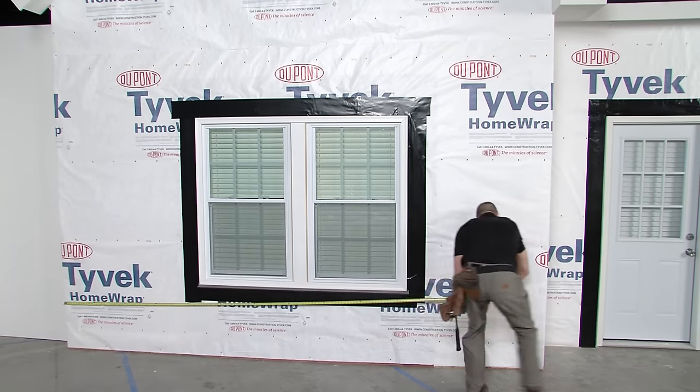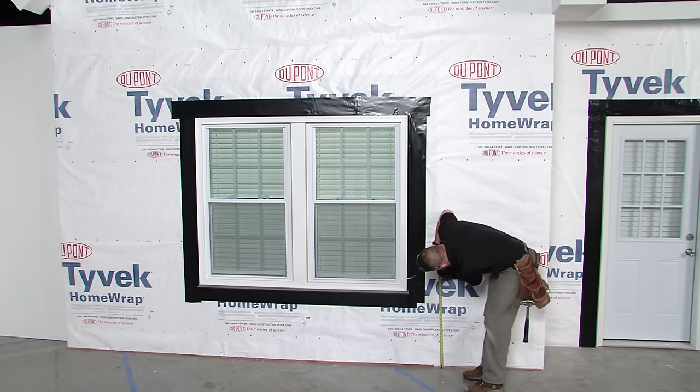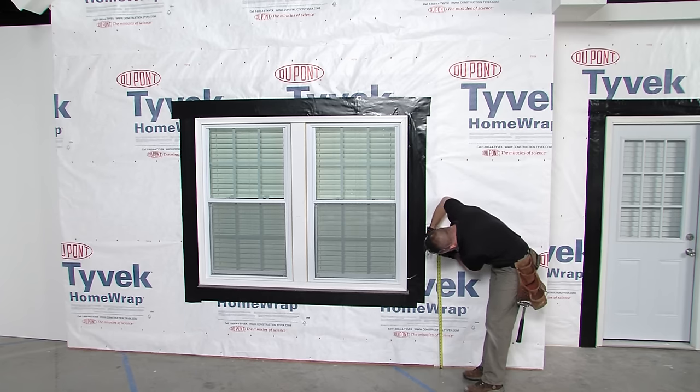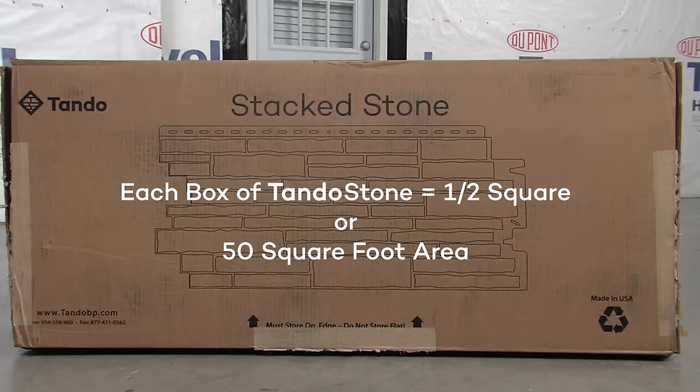First, calculate total square footage by multiplying the width and height of each wall. Add them together for the total square footage. Each box of TandoStone covers one half square, which is a 50 square foot area, 5 feet high by 10 feet wide.